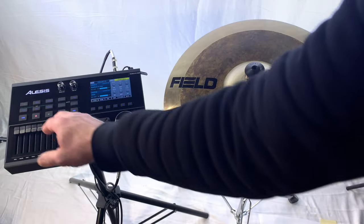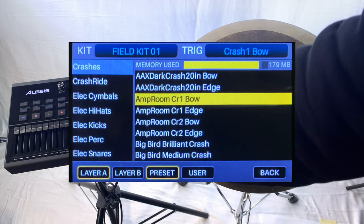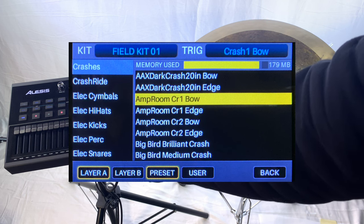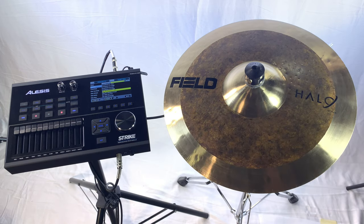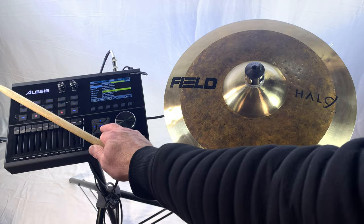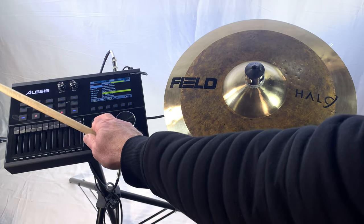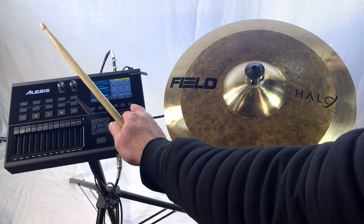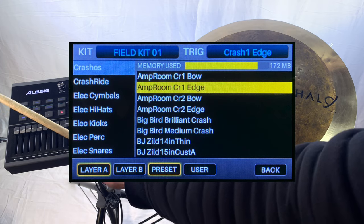To change your sounds, go under Voice. Under Crash One Bow, go under Instrument. You'll notice under Crashes we have a bow sound, which can be changed to anything you like. Under Edge you can do the exact same thing and change the sound.